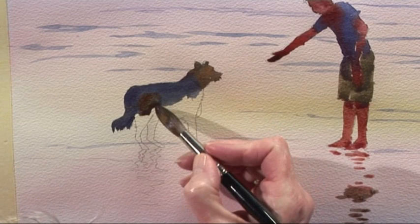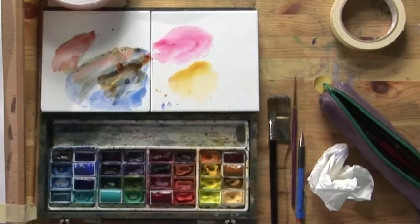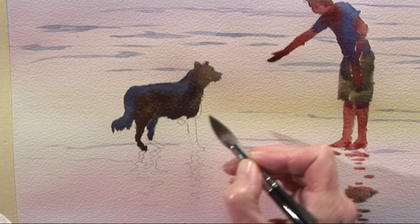Introduce a little of the Burnt Sienna. You'll see that the shape is created as the colours mix — let the colours mix on the paper. A little bit of the Burnt Sienna and the blue will create the shape of the dog. There's the back leg. There's the general shape. Into the blue again.